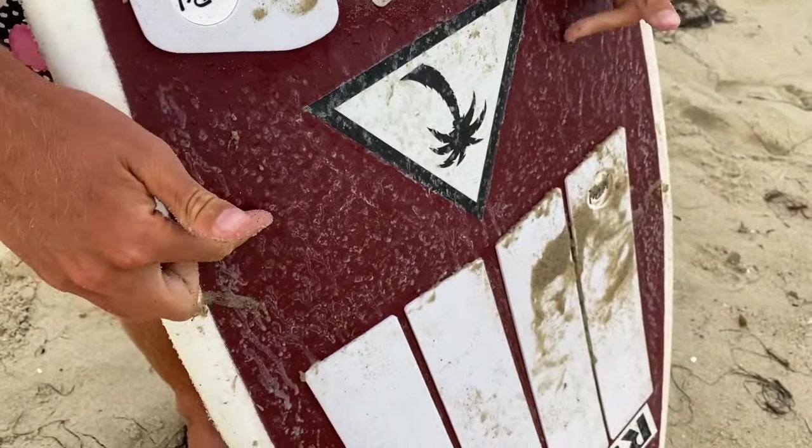Another not to do for skimboarding — I know in snowboarding they wax the bottom of their boards, but in skimboarding you do not wax the bottom of your board. You put wax on the top of your board because it helps your feet grip. You want the bottom of the board to be left as slick as possible.